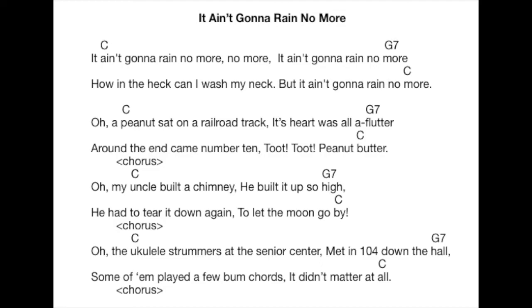Oh, my uncle built a chimney. Built it up so high. Had to tear it down again to let the moon go by.